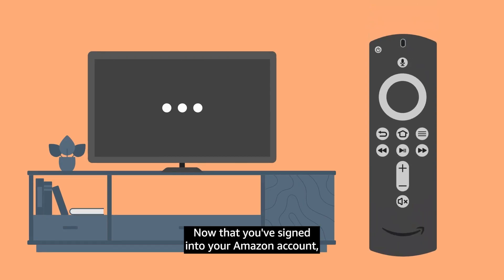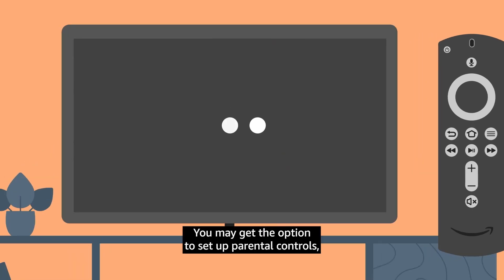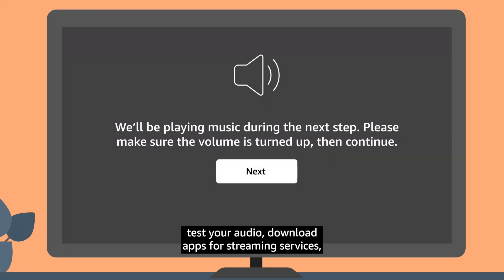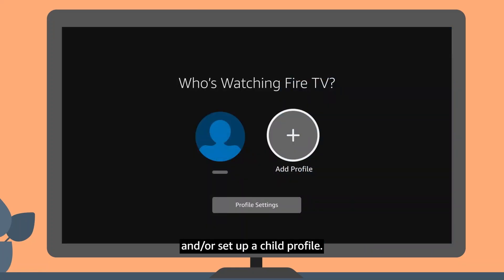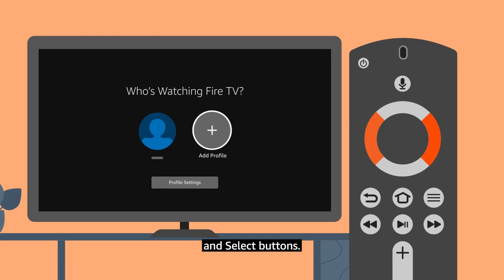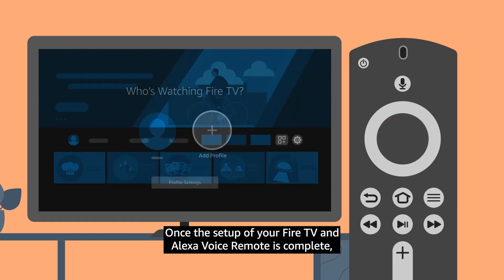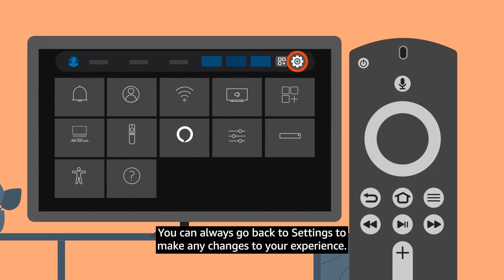Now that you've signed in to your Amazon account, a few more steps may happen before the setup of your Fire TV and Alexa Voice Remote is complete. You may get the option to set up parental controls, test your audio, download apps for streaming services, and or set up a child profile. To go through these steps, use the navigation ring and select buttons. Once setup is complete, the home screen will appear. You can always go back to Settings to make any changes to your experience.